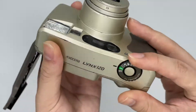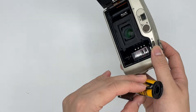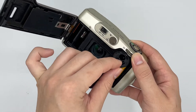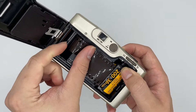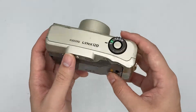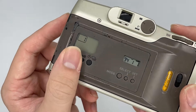By the way, the front lens is all good as well. Right now, first thing first, we have to insert the film by placing it at the back right here. Afterwards, just close the cap.